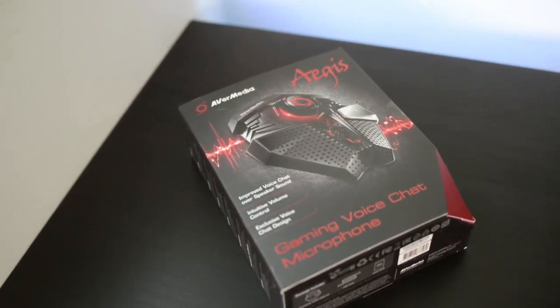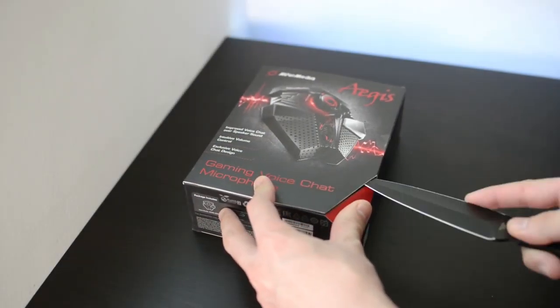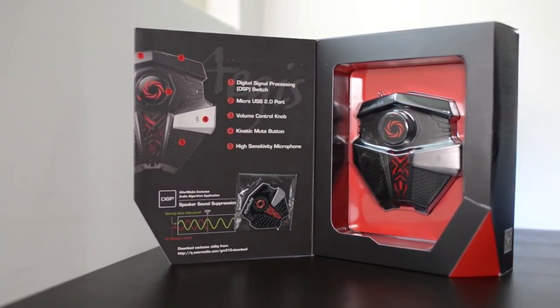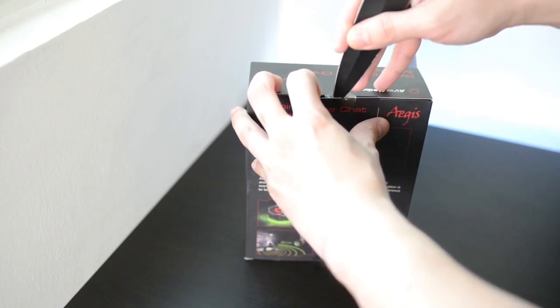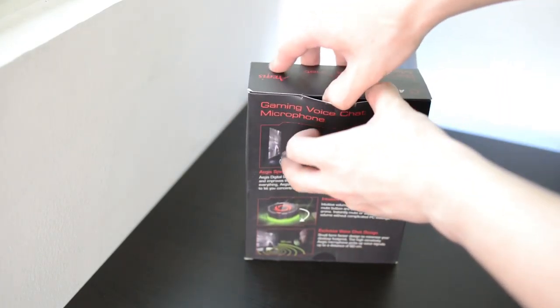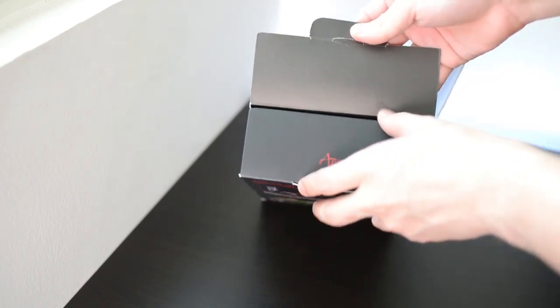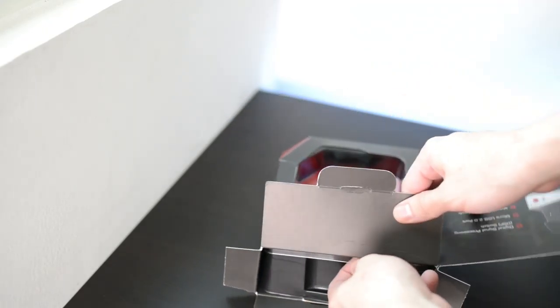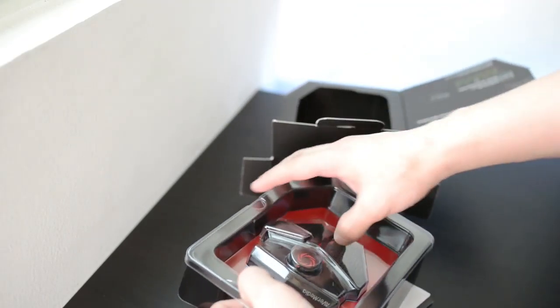This microphone caught my attention after I read the box about the DSP function, which is a speaker sound suppression technology made by AVerMedia. It will help you eliminate any sound that is not your voice, letting you play without a headset — a great feature for those like me who don't like to wear a headset all the time and want to enjoy gaming with loud surround sound.